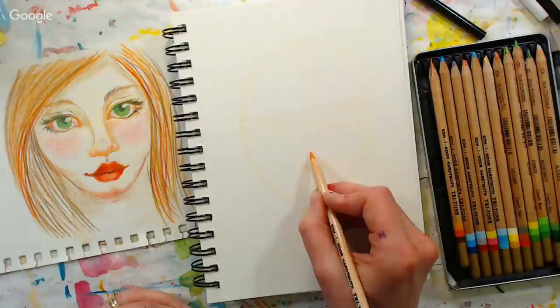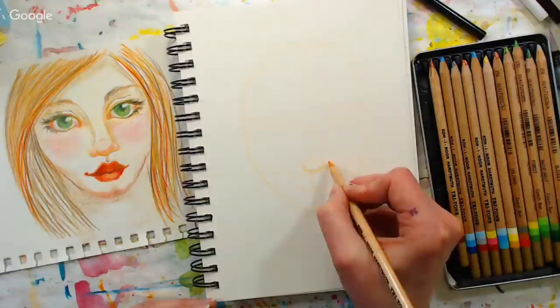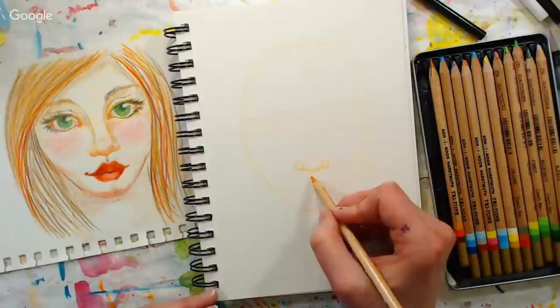Now we're going to start drawing the nose. Some people like to start with a circle for the nose — you can do that. I usually just put a semicircle, with the bottom of that semicircle resting on the faint guideline, and then two little semicircles or circles on the edge for the nostrils. I find that if I make them full circles it looks like a Cabbage Patch Kid doll nose, so I stick to semicircles.